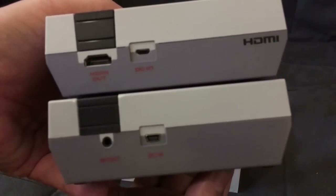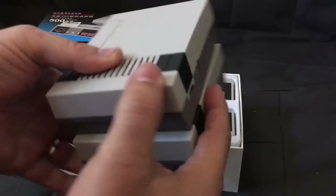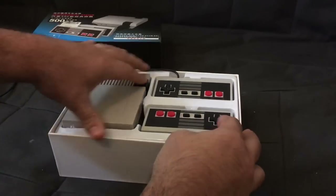Obviously there's no HDMI output on the Chinese knockoff. Different USB port, different AV out. It's got buttons, and a controller it comes with.